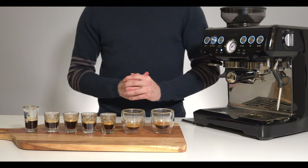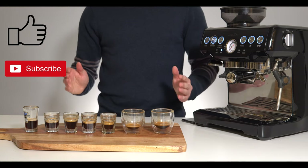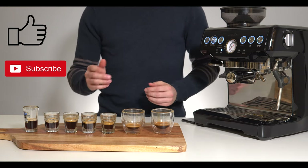I hope that this video has been helpful for you. If you've made it all the way to the end please consider leaving a like or even subscribing if you want to see more videos like this in the future. Thanks for watching and I'll see you in the next one.